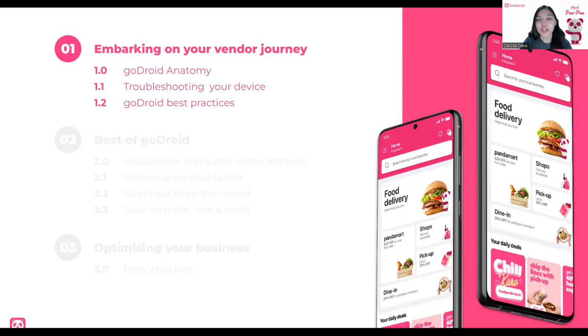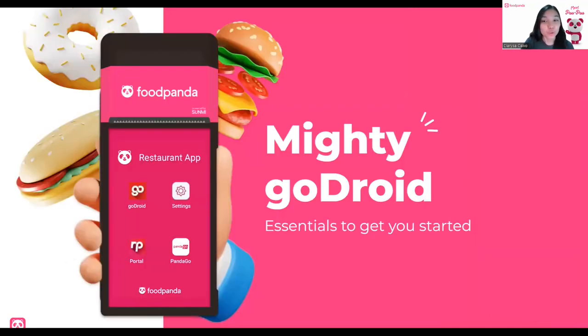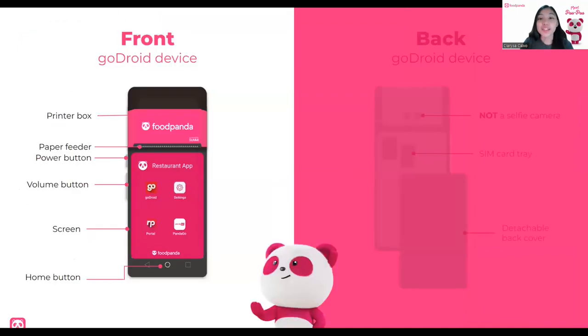Starting off by understanding the mighty GoDroid. These are our essentials to get started. First off, our anatomy of the device. This is the front view of the GoDroid device — it looks like your normal tablet. You can see the screen, the power button, the volume button, and the home button down here. Now, the special thing about this is there is a special printer box. This one prints out the order slips.